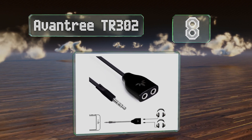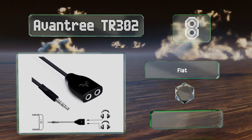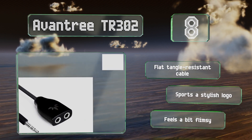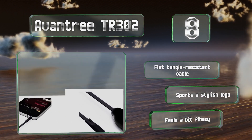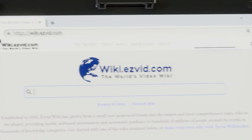Coming in at number eight on our list, the Evan Tree TR302 gets the job done on a budget yet still provides decent sound. It's not without its downsides though — one of which is that it lacks compatibility with microphones and inline remotes. It's equipped with a flat tangle-resistant cable and sports a stylish logo, however it feels a bit flimsy.